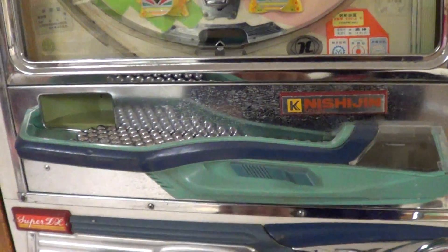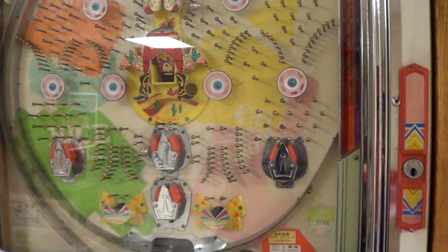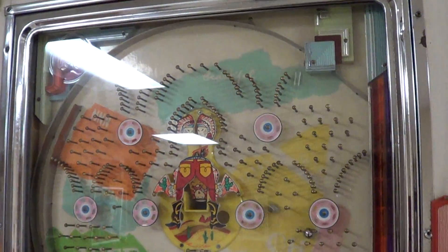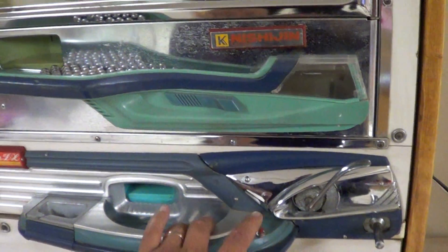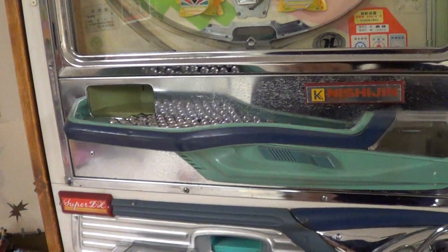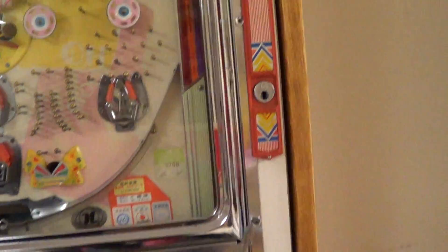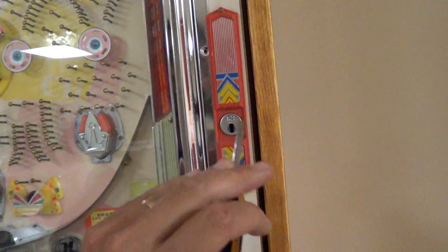I put a cheat button down here. If you run out of balls, you can just push this button and it gives you the balls like that. You can build a cabinet for this — the cabinet doesn't come with it.